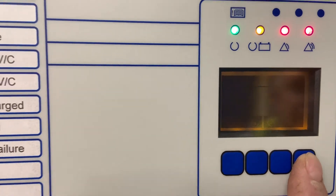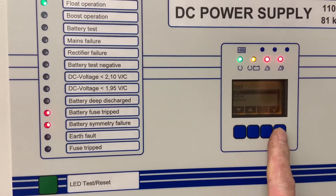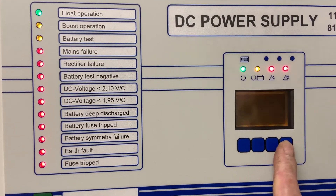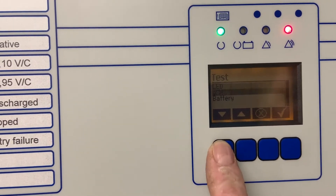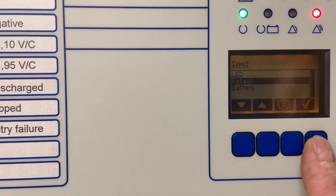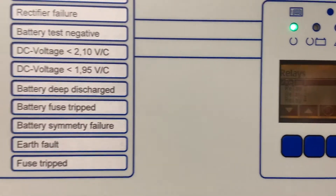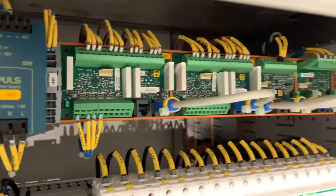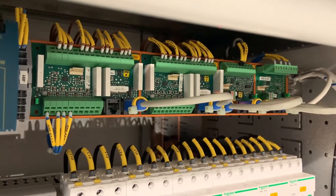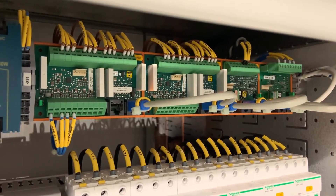This is the LED test of the front panel. We can select relays and there are eight relays on this system. By pressing the button again it actually closes the relay we selected for a determinate amount of time, about 15 seconds, and one of the relays closes on these IO cards.